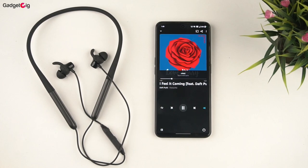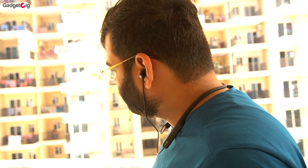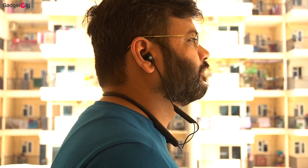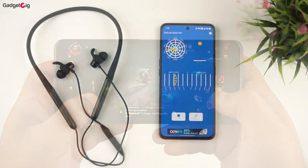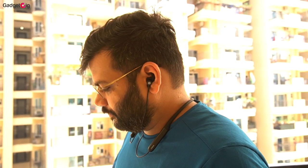Now let's talk about the sound quality. The passive noise cancellation in this neckband is very good, and I find the earhooks very comfortable. The sound output is really good — you get a deep, boomy, and thumpy bass without any sound distortion. The vocals are clear and the instrument separation is also very good, arguably the best in this price range. There is no audio lag while watching videos or movies. In gaming mode, the lag is around 100ms, which is pretty decent. I also took a few calls and the mic clarity is very good, making it suitable for voice and video calls.